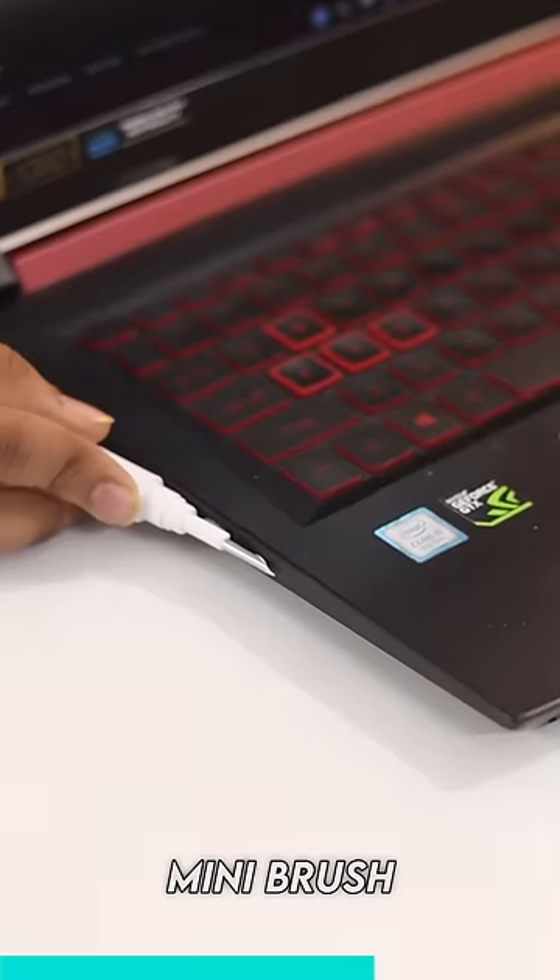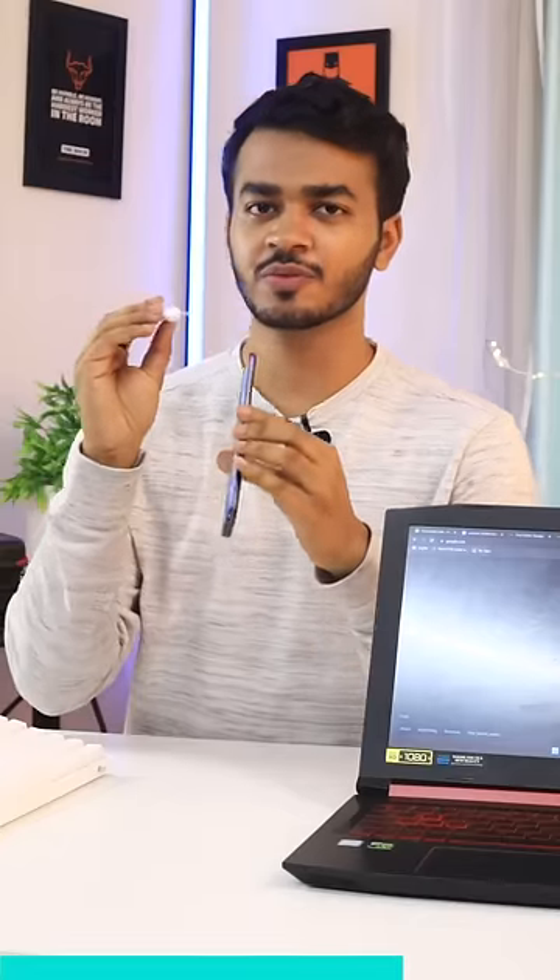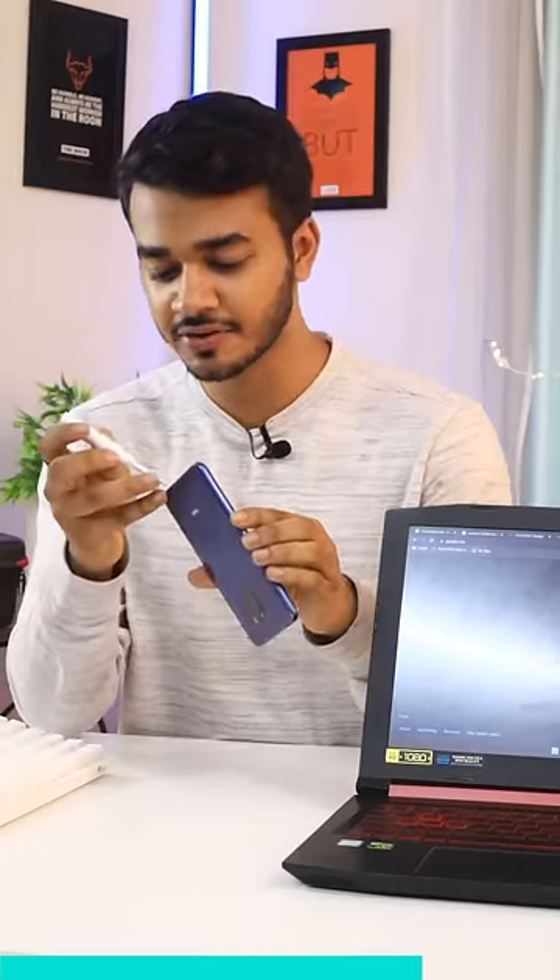You also get a mini brush, so you can clean other areas with it too. And if you have to clean your phone properly, it will be perfect for you to remove dirt.